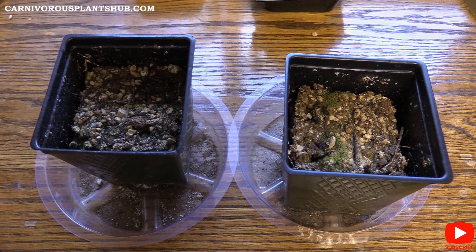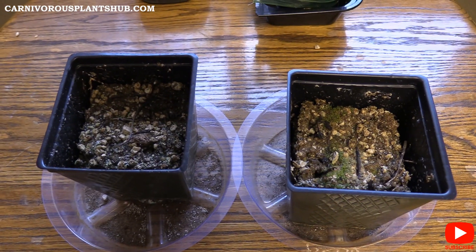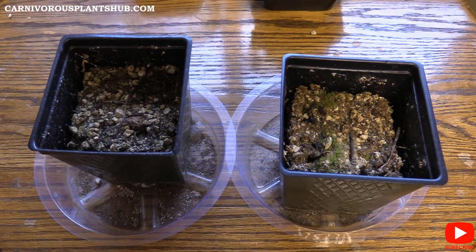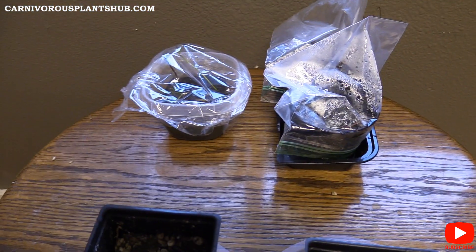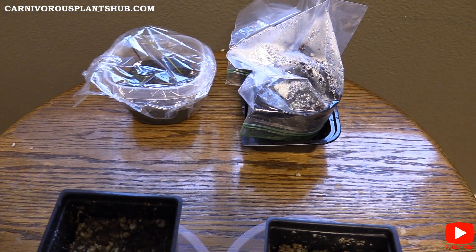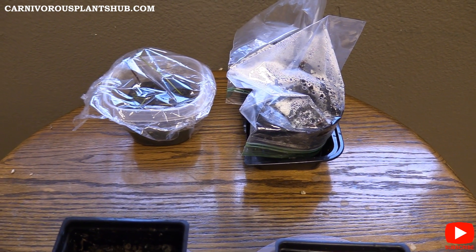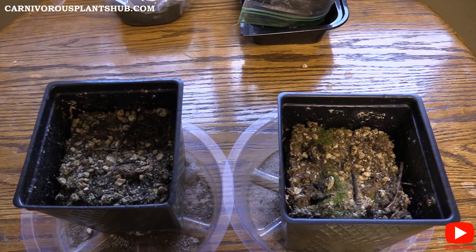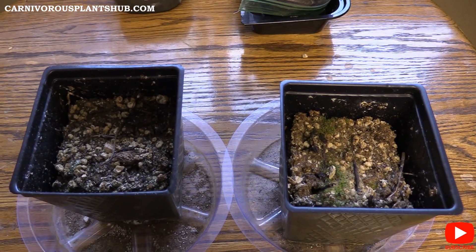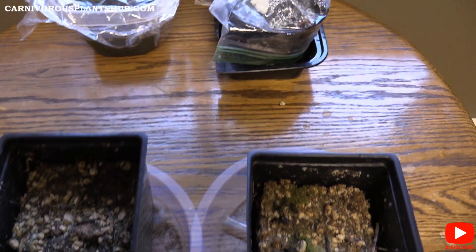Today I'm going to be sharing my update on my venus flytrap flower stalk propagation attempt. I've tried it three times now — first time, second time, third time — and I want to show you guys what I have here, if I have anything growing, my successes, my failures. I'm also going to be asking for a little advice from the community here on YouTube to get some help having more success with this propagation attempt.